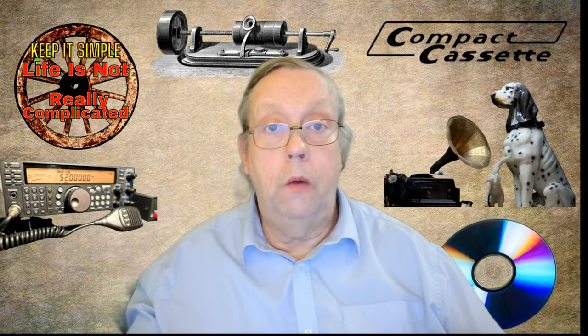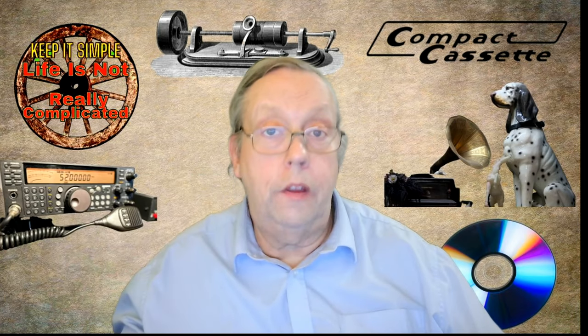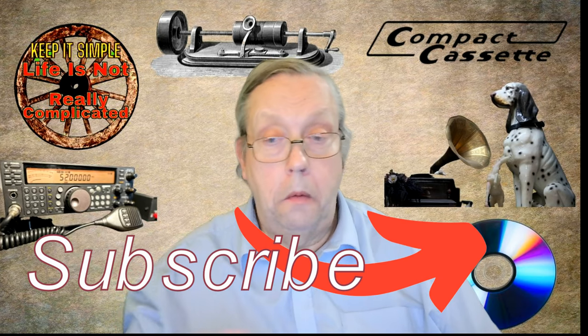And there you have it folks, the great cassette head mystery solved. Remember, a little wear and tear won't stop the music. So keep on jamming and let your cassette head do its thing. Until the next time, this is Gary Keep It Simple, signing off. Bye-bye.